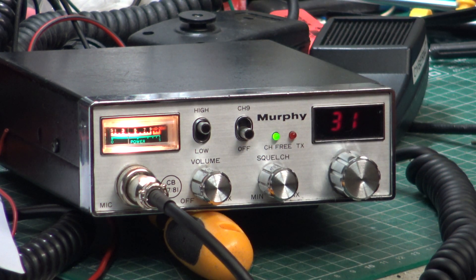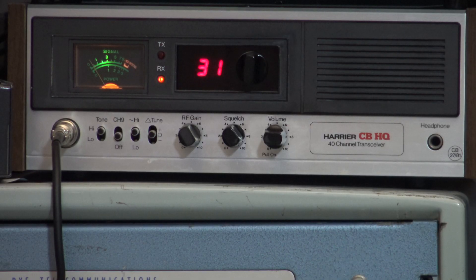We're back on the customer set and going over to our Harrier base station to hear how buzzy and horrible this is. I'm going to switch the radio to 0.4 watts. The radio is now on 0.4 watts - that's 30 ohms - and now back to full power.